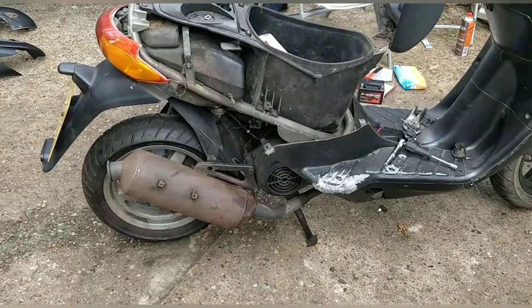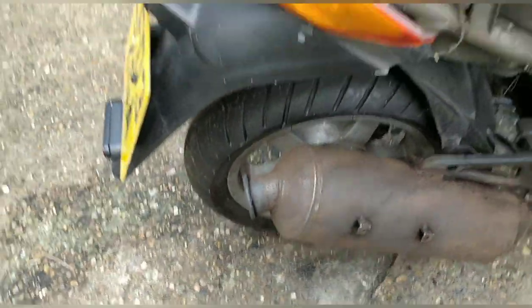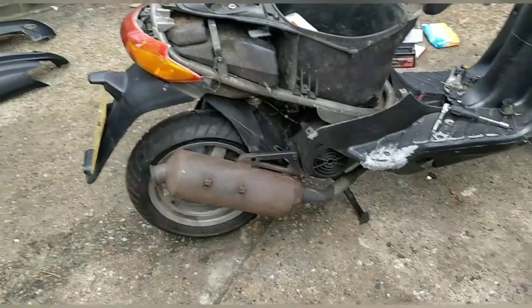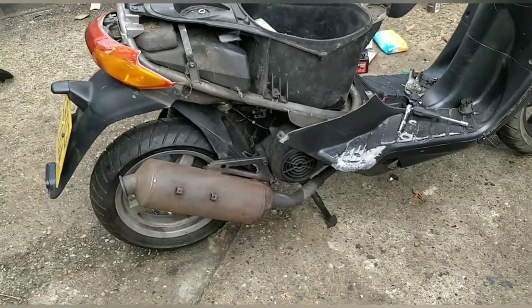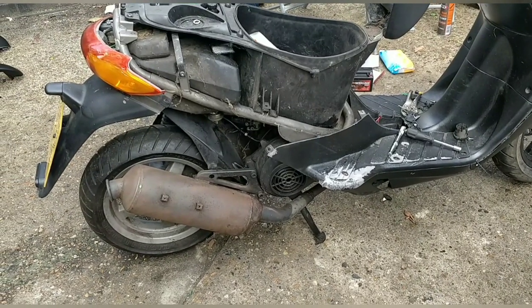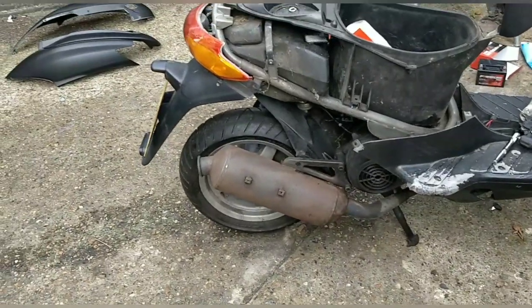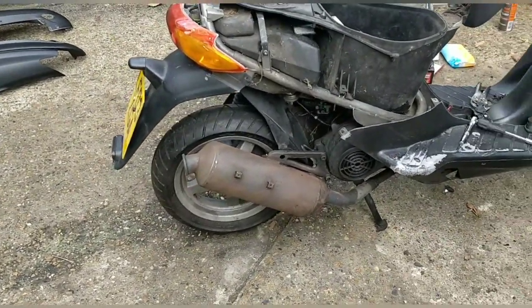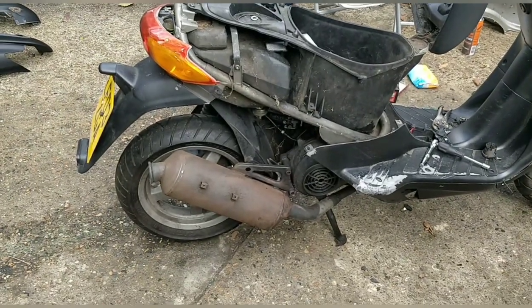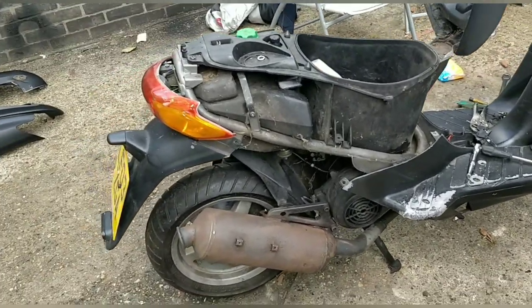I've given it a good sanding and cleaned it with brake cleaner. A viewer called Daniel who's been watching the channel a long time sent me a link — you can buy a big five-litre container of brake cleaner and fill up your spray bottle. That makes so much sense because at the moment I pay four or five quid per squirty bottle and they run out quickly. I use them all the time — great for cleaning, great for pre-paint.